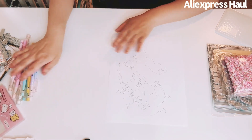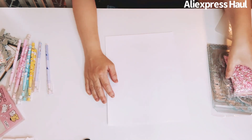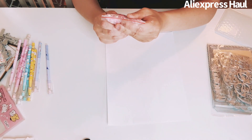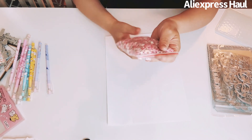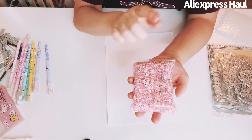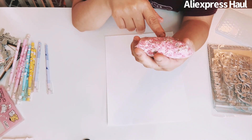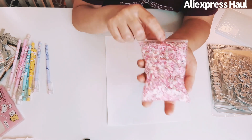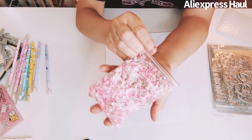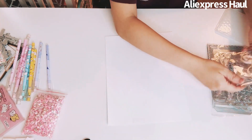Now KS Crafts! I got this — it's 50 grams of an ice cream cone mix of embellishments. It's got ice cream cones and a cute variety mix. Super fun!